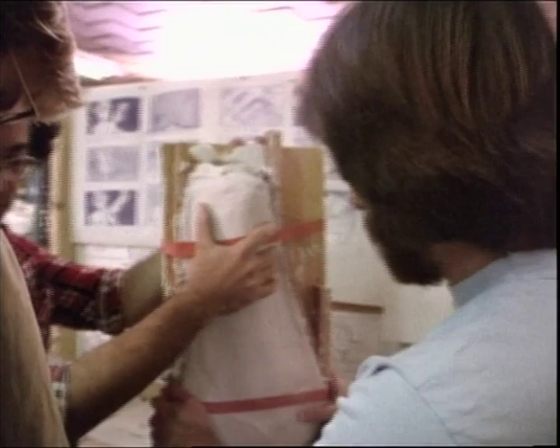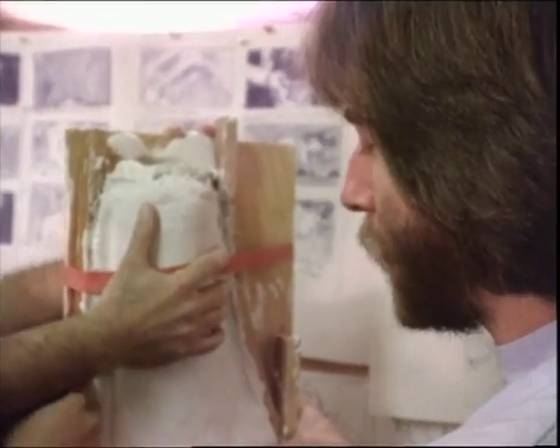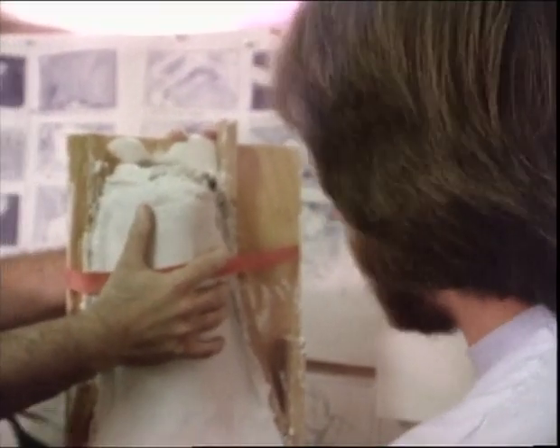That's a good guess. What happens if there's bubbles? There'll be holes in the cast. We can repair it — it won't really matter that much. But it's nice to have a good clean result.